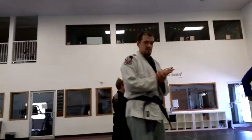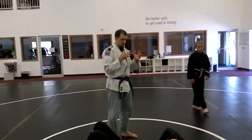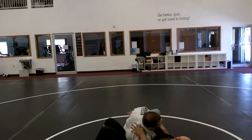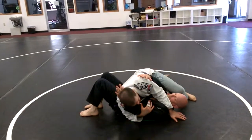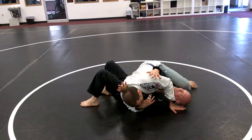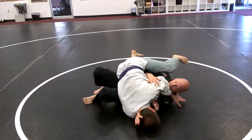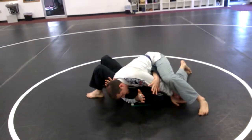Sometimes you just can't find the elbow correctly, whether it's a big guy, a flexible guy, somebody who won't sit still, or you're forgetting to pinch the head. But that position where I'm diving across is a good control position as long as my hips are extended. I want to put as much weight on the shoulders as I can — not down towards his hips, or I'm never going to get that elbow and he'll just roll me over.